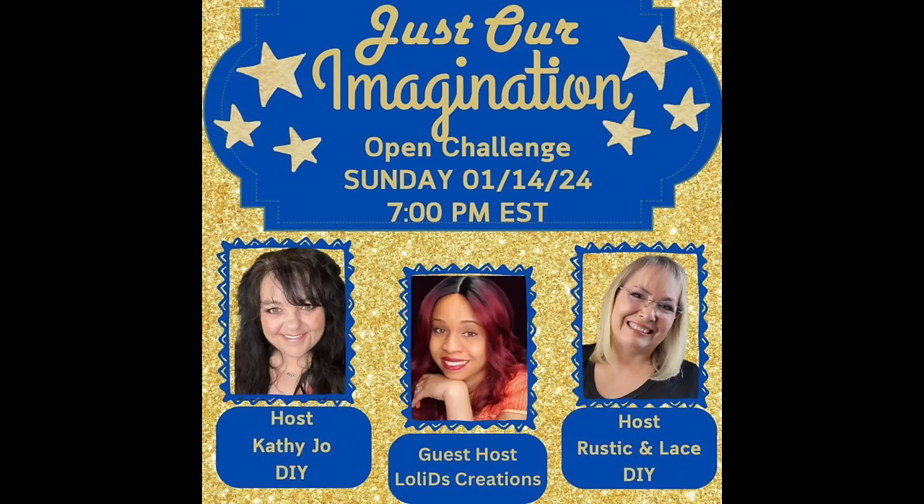Hey y'all, it's the Just Our Magination playlist, so if you guys could go to my description box, check out everybody, and go watch their videos. Lollie D was the winner — she's the co-host this month — and Brenda, my best friend from Rustic and Lace, is the host with me, so check them out.